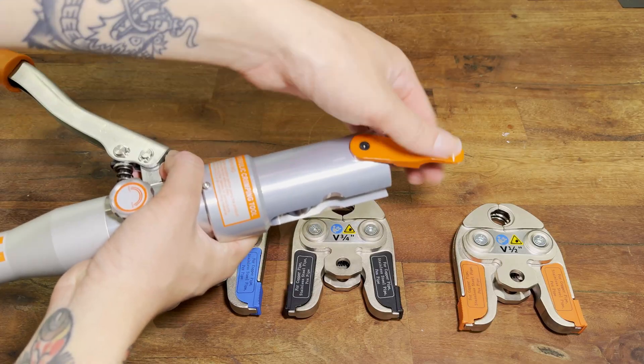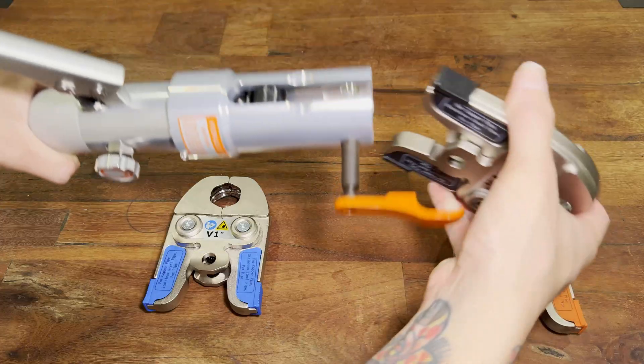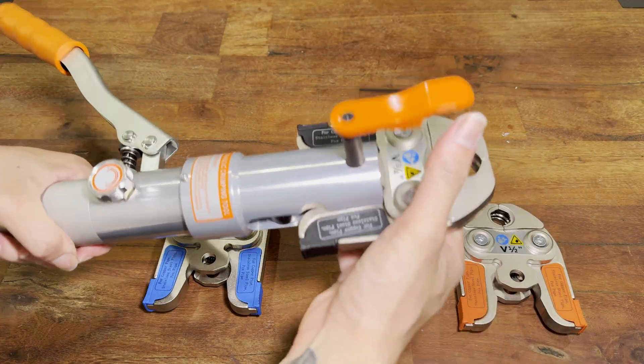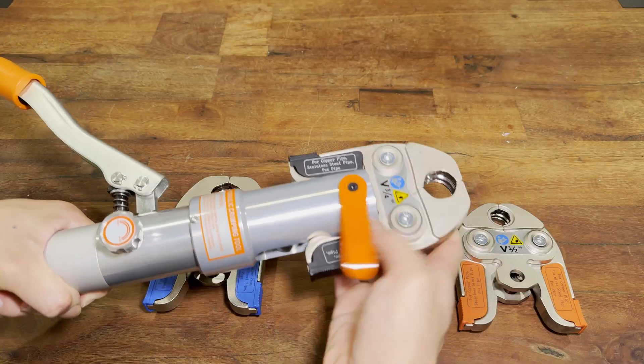Installing jaws is also really easy. All you have to do is flip this lever open, then pull that pin out. It's retained so it won't fall out — that prevents you from losing the pin. Then you can just slip the jaw in and press that pin down and give it a twist to restrain it.